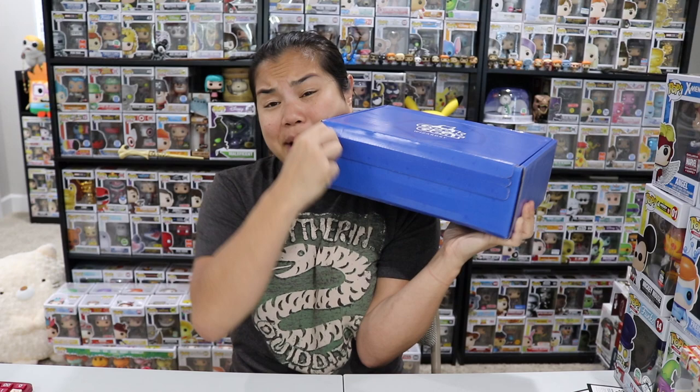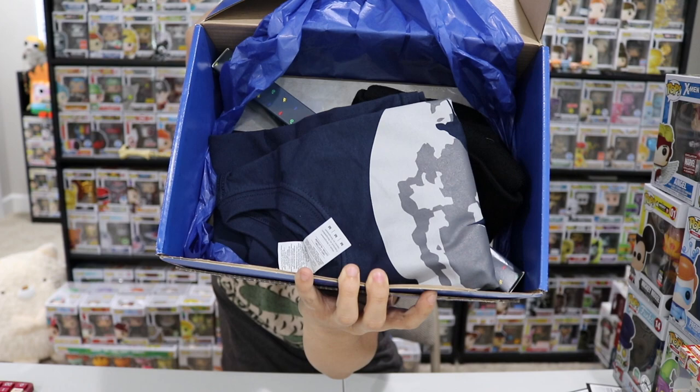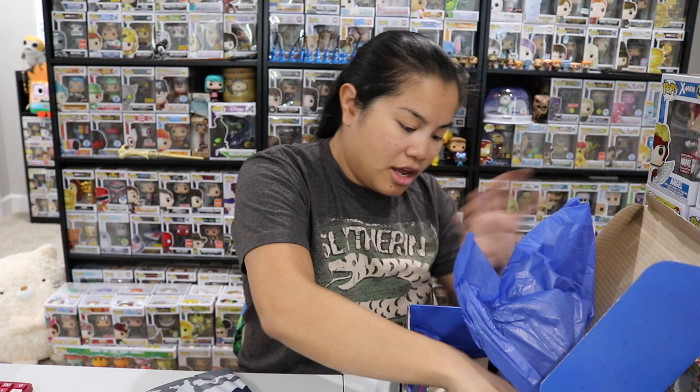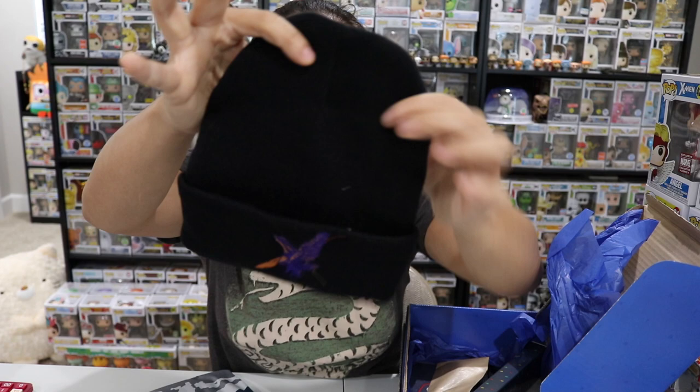I'm gonna put the boxes down here so I have some space and we're just gonna go ahead and rip these open. I have not unboxed a World of Wizardry box in a really long time, so I'm pretty excited. At some point they started doing wands each month — we'll just have to crack this open and find out. Here we go, first box — the 2019 September box. Opening it up and removing the tissue paper, setting the shirt aside, first item we have is a beanie with the eagle on it, which represents Ravenclaw. That's their animal — it's not a raven, it's an eagle. Look it up if you don't believe me.